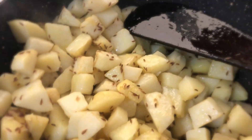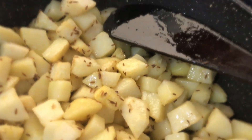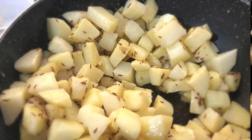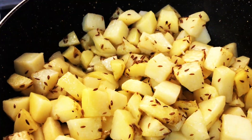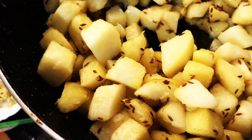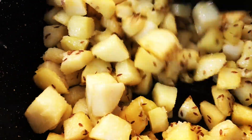Mix well and allow this to cook for 5 minutes — the potatoes will brown slightly. Add salt, cover with a lid, and let this cook for 10 to 15 minutes. Now the potatoes are almost cooked.